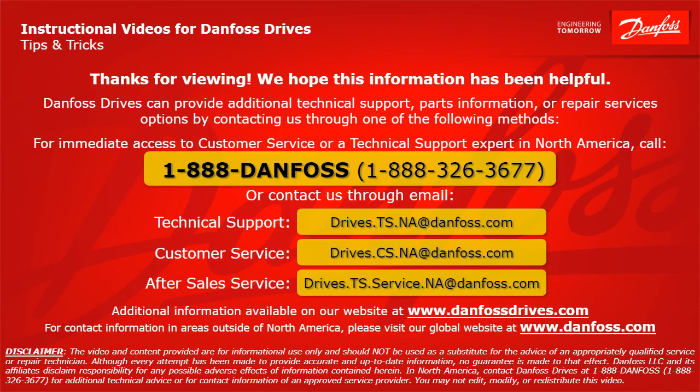Thank you for viewing. We hope this information has been helpful. Danfoss Drives can provide additional technical support, parts information, or repair service options by contacting us. For immediate access to customer service or a technical support expert in North America, call 1-888-Danfoss or 1-888-326-3677, or contact us through email. For technical support: drives.ts.na@danfoss.com. For customer service: drives.cs.na@danfoss.com. For after-sales service: drives.ts.service.na@danfoss.com. Additional information is available at www.danfossdrives.com. For contact information outside North America, visit www.danfoss.com. Thanks again.